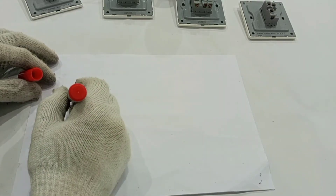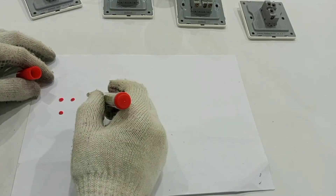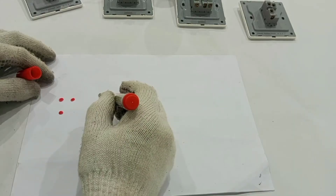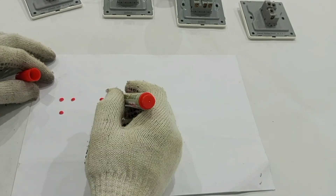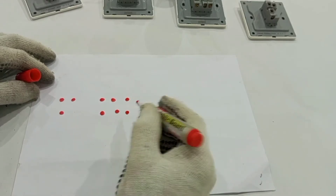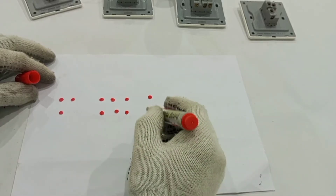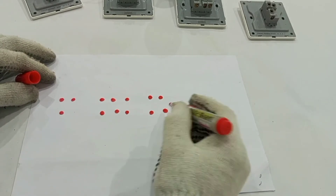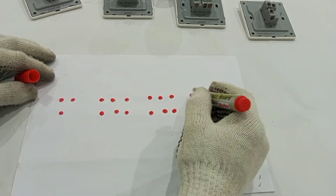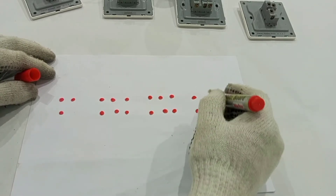The first two-way switch has terminals L, L1, and L2. The first intermediate switch has L11, L12, L1, L2, L21, and L22. The second intermediate switch also has L11, L12, L1, L2, L21, and L22. The second two-way switch has L1, L2, and L.